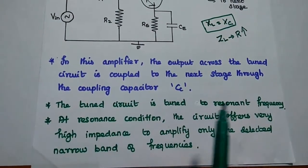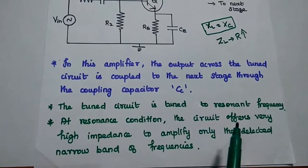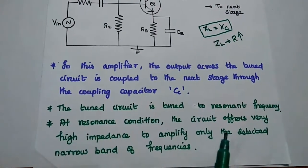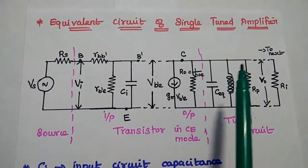Here the tuned circuit is tuned to the resonant frequency. At this condition, the circuit offers very high impedance to amplify only a selected narrow band of frequencies. Next, we are going to look at the equivalent circuit of the single-tuned amplifier.